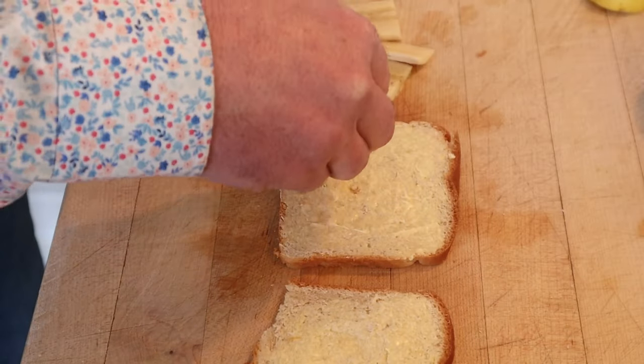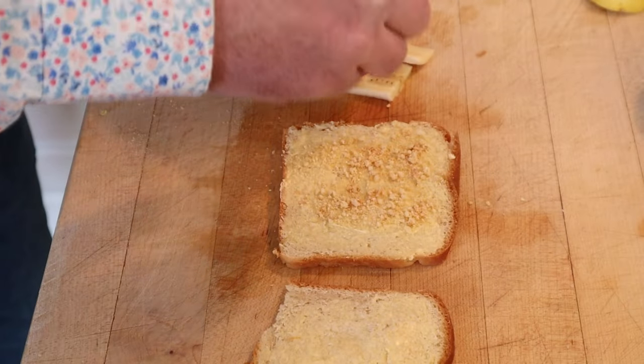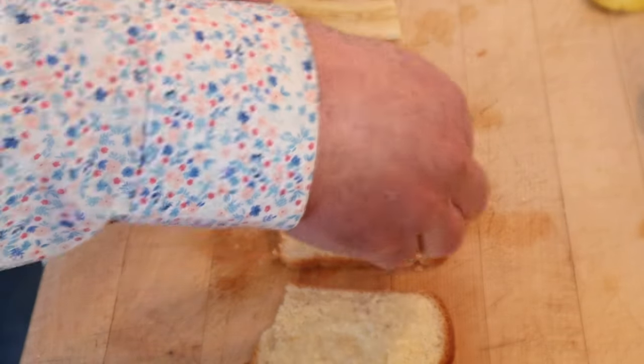Ground peanuts — roasted peanuts, didn't say salted, so I got roasted unsalted. And no, it didn't say how much. And on top of that, we put our bananas.